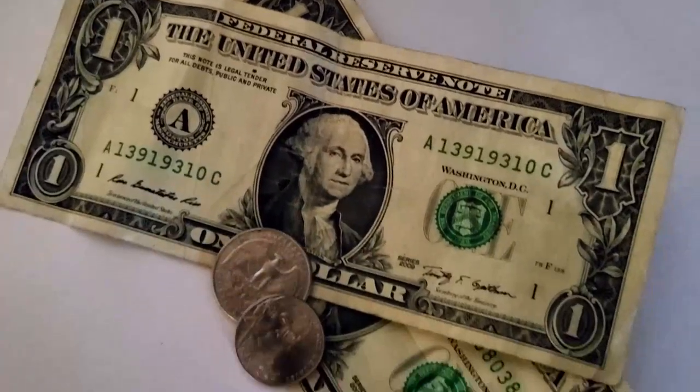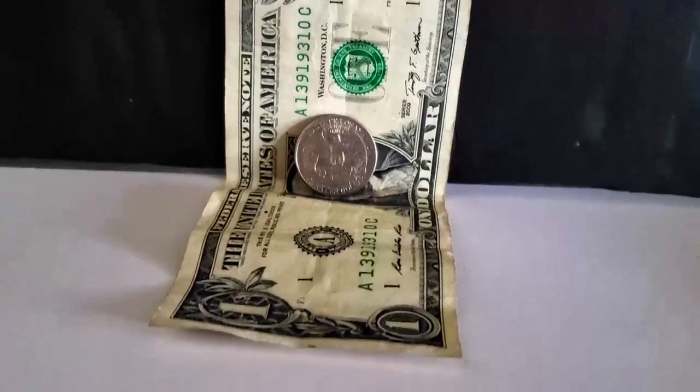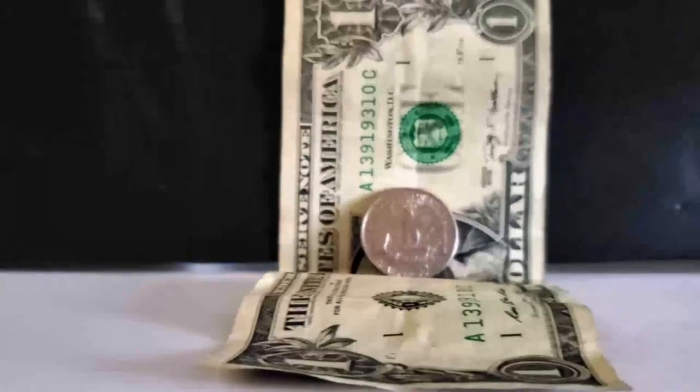You can literally do this with anything that you have in your home. And another great thing that you can do is use your dollar bill as your backdrop for your coins. Not only will you have very unique and creative photos, but it will be amazing.